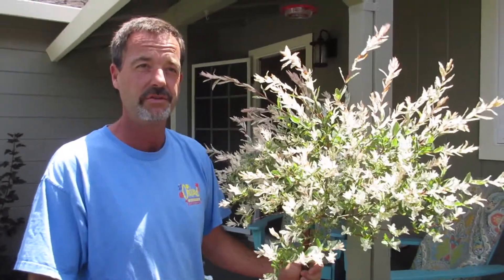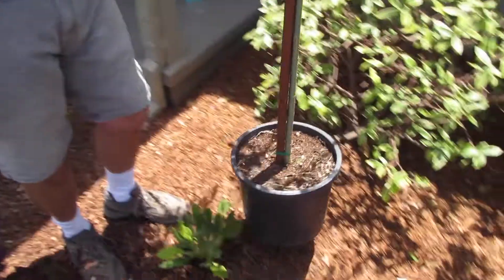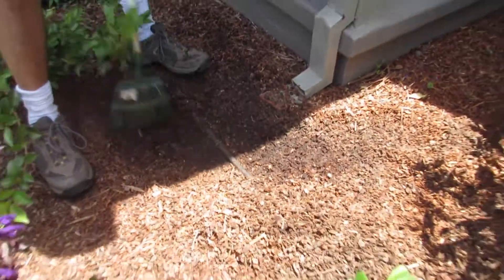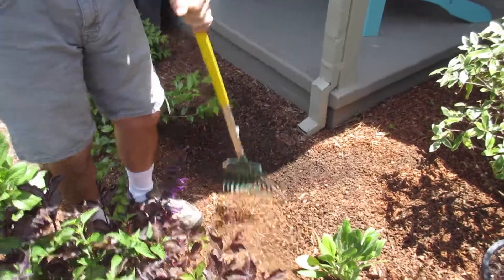You want to make sure you don't plant anything when it's dry, so you want to make sure that it's wet. I'm just going to water this real quick. I'm going to scrape away all this bark — I have irrigation here already and I'm probably going to have to move this pipe.